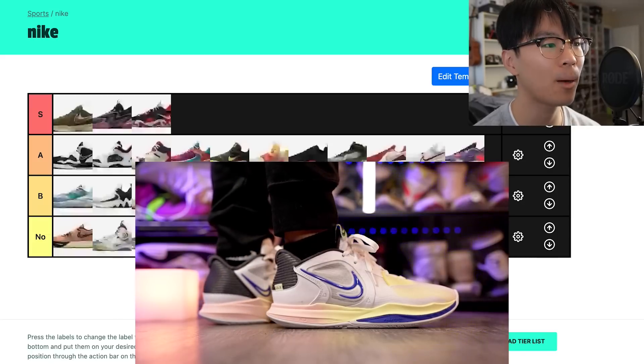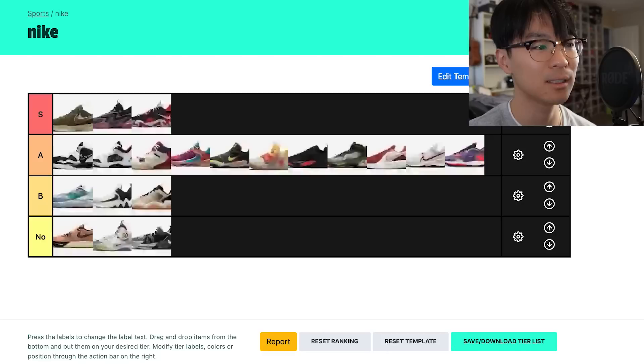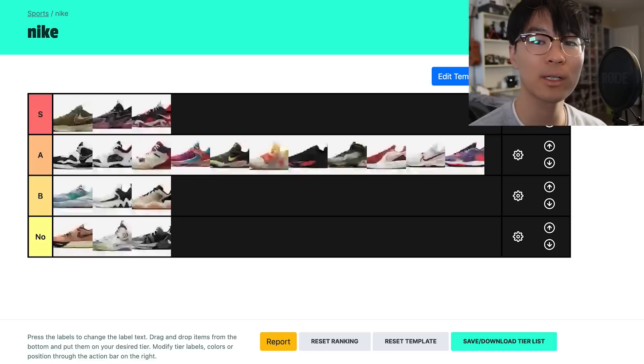Those are my tier list picks for Nike basketball shoes you can get right now — I literally went on Nike.com and pulled all the shoes from the basketball section. There are a lot of shoes in A tier, three in S, three in B, and three in No. This is just my personal list, so tell me what your S tier and No tier would be down in the comments. If you want to get any of these shoes, I've tried to leave free links in the description box. Thanks for watching and I'll see you guys in the next one.